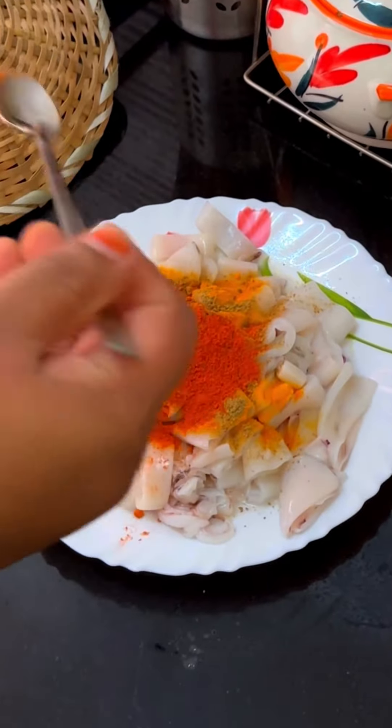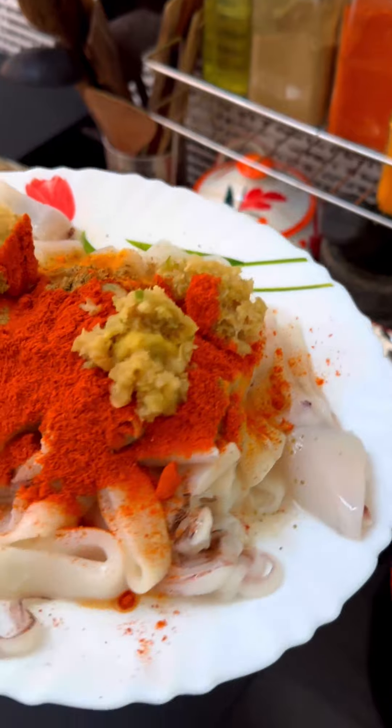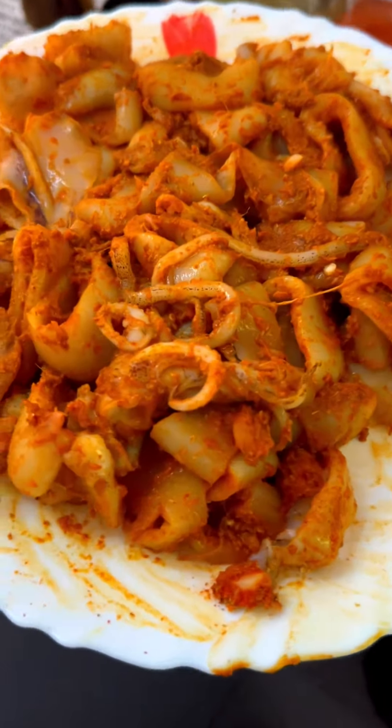Clean it and cut it out. 1 teaspoon of salt, 1 teaspoon of kashmiri, and 2 teaspoons of salt.